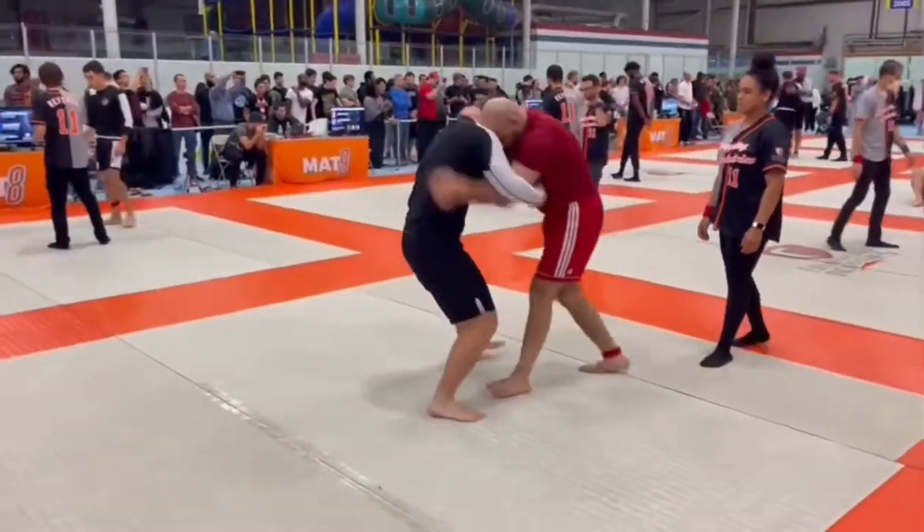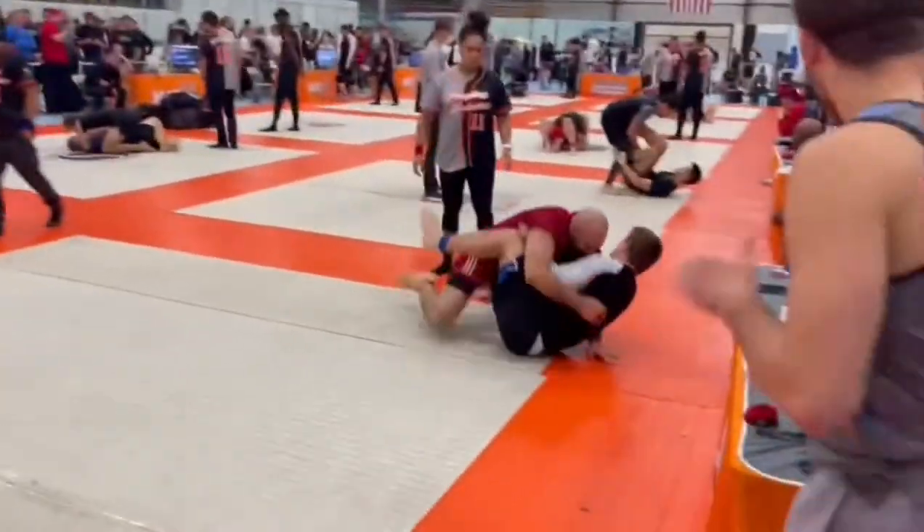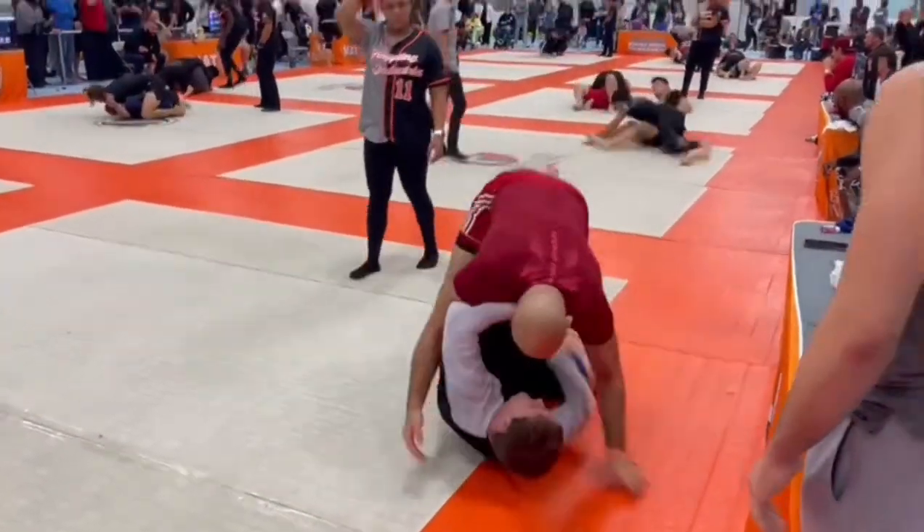Next one is a classic knee pick from the underhook, waiting for the pushback, and here it is — two points. Last one, we're going to see another inside trip with the knee pick.